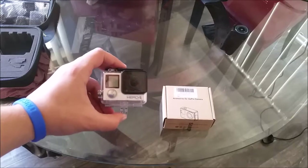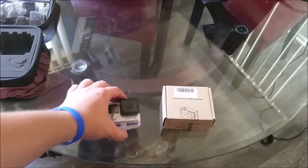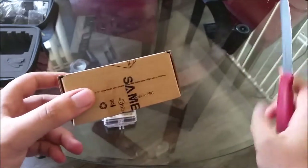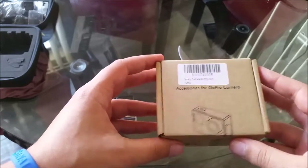Hey guys, Fun with AJ here. Today we are doing a review — not on the GoPro Hero 4, but on another product. Samstop sent me this accessory for GoPro cameras.